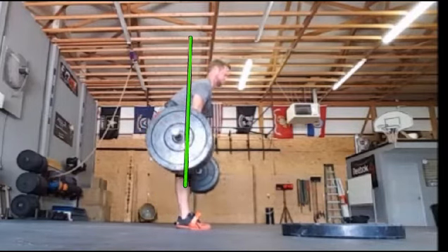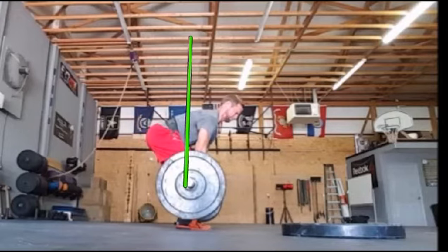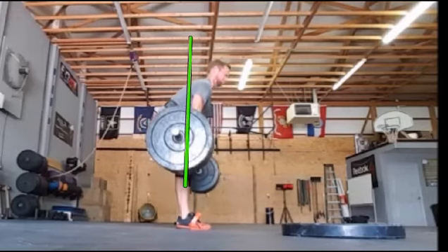See how I'm trying to keep everything back. Most errors are going to be with that bar moving forward, or you're seeing a lot of rounding happening through that low back.